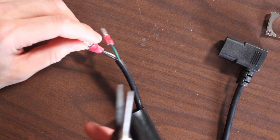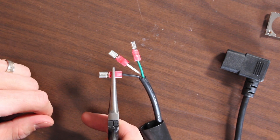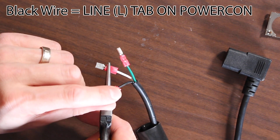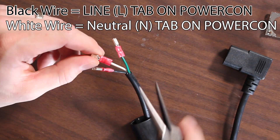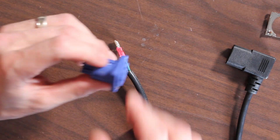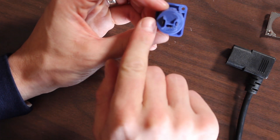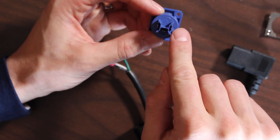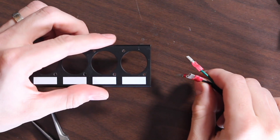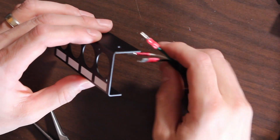Now this is the important part — don't blow anything up. The black wire goes to the L, which is the line or hot. The white wire goes to the N, which is neutral. Green is the ground, marked with a ground symbol. These are all labeled on the back of the connector: the ground symbol in the center, L for line on the left, and N for neutral on the right.